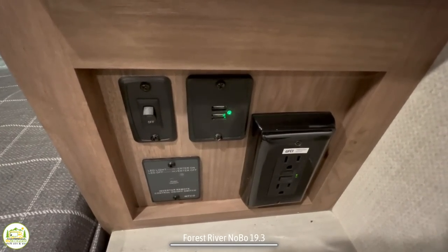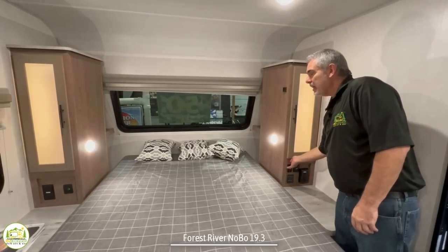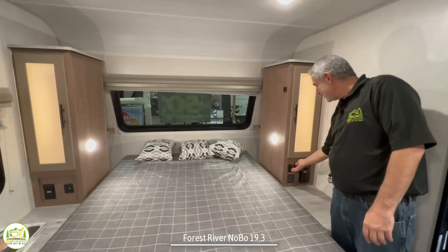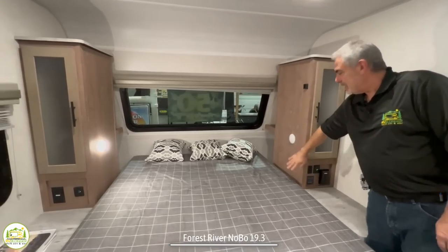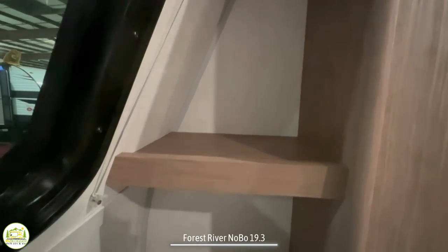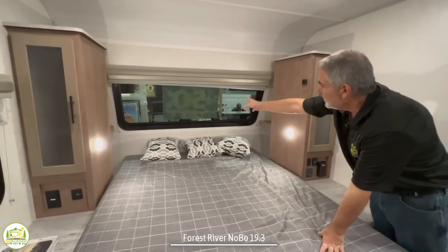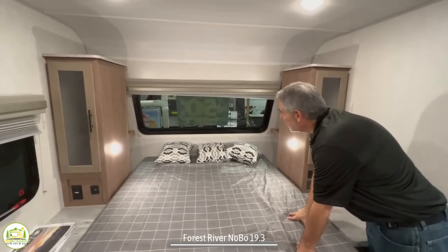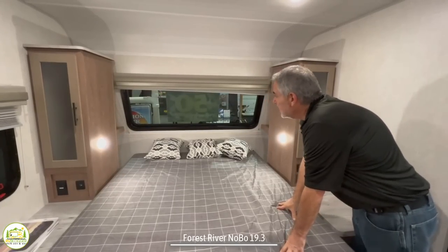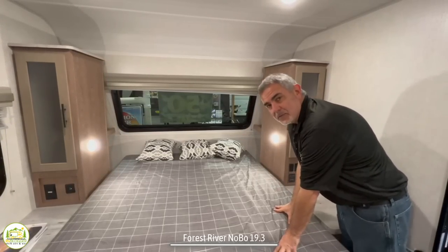Down below, you've got receptacles and USB ports on both sides of the bed, as well as a little light switch. So your cabinets light right up — you can see in there, super easy. On each side of the bed it has its own night light that you can turn on and off. Back behind the bed, there are little cubbies — a shelf up top and a cubby down below, so you have lots of storage space there. One other feature worth pointing out is a nice big window at the front of the camper. You can lower your shade at night, but at least you get a good amount of daylight in here. Of course, your Murphy bed will be up and it'll block the window during the day, but at night you've got a nice window there.